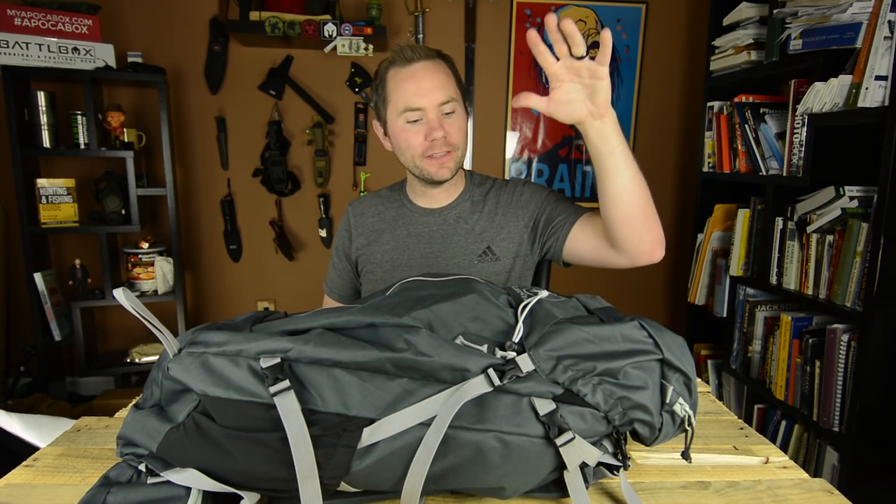Hey survivalists, Malcolm here of Survival Know How, and today we're gonna be talking about the Outdoor Vitals Rhyolite Backpack. Stay tuned.